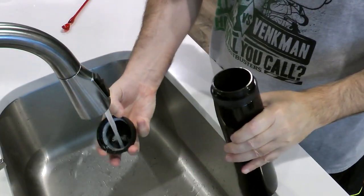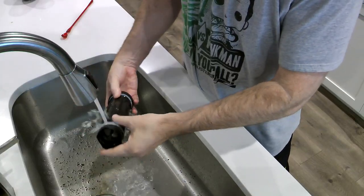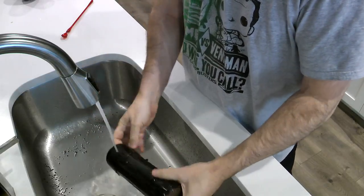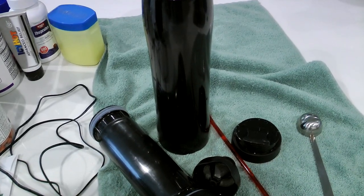So once you get home and you're done with it, just go ahead and take it apart — all three pieces: the lid off, the plunger out of the mug, and then run it under hot water. There's a rubber gasket down below in the plunger that comes out — you can wash that up. Preferably just let it air dry. Another cool thing that a lot of people want to know: yes, this is dishwasher safe. You can put all three parts in the dishwasher — put it in the top rack and that'll take care of it.